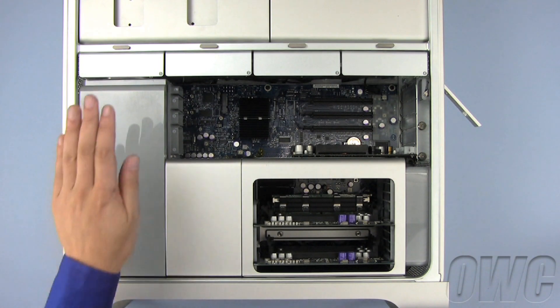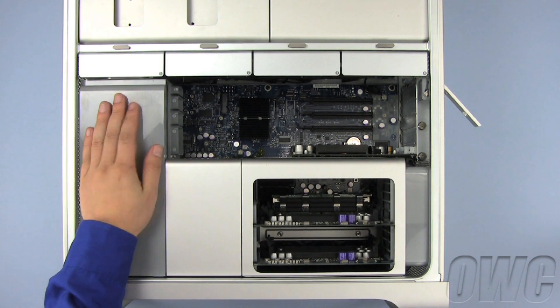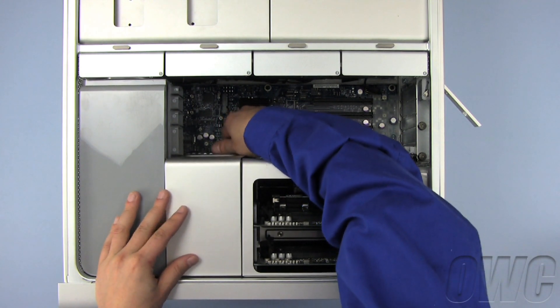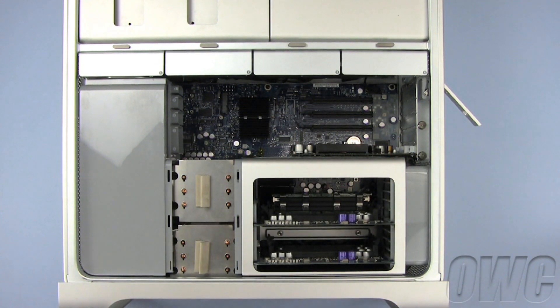Before we can remove this fan assembly, we will first remove the processor heat sink cover and two of the hard drive trays. The heat sink cover is magnetically attached — simply pull on it to remove.